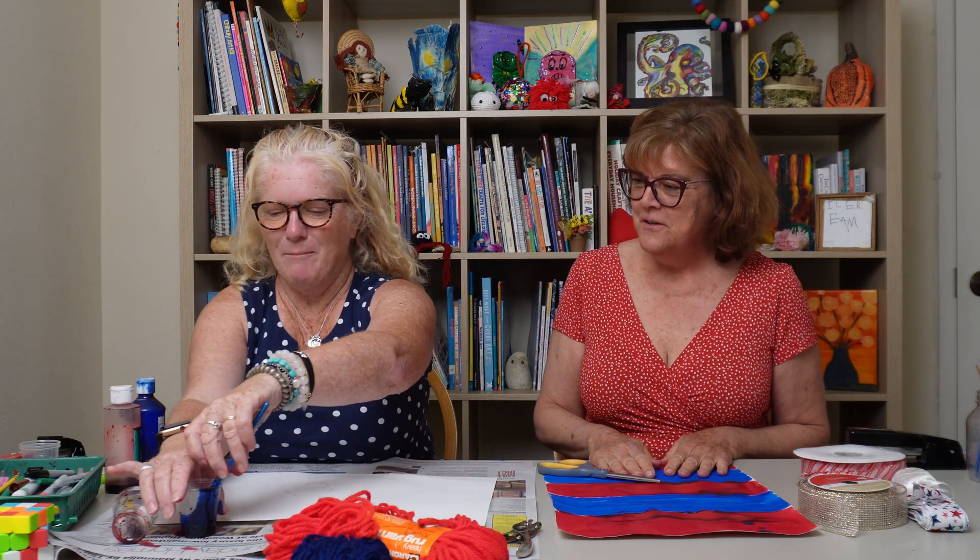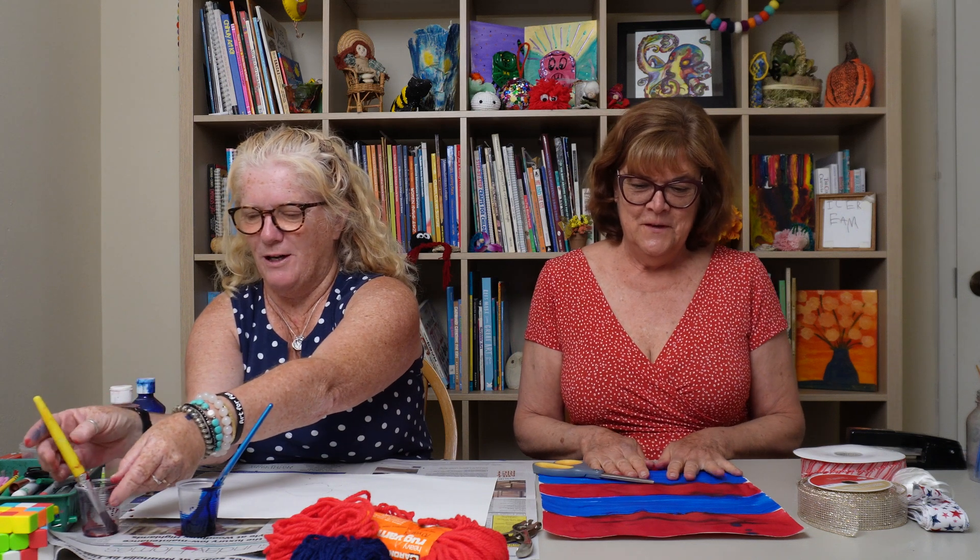Hi everyone, it's Miss Kate. I'm Miss Hazel. We are here to make a Fourth of July decoration for your house. You could hang it outside or in your house. Yeah, we love Fourth of July.